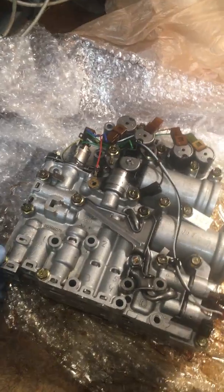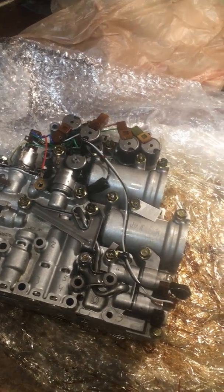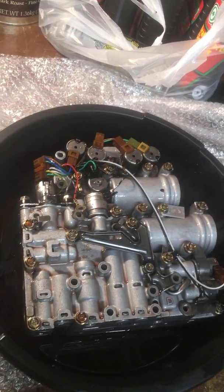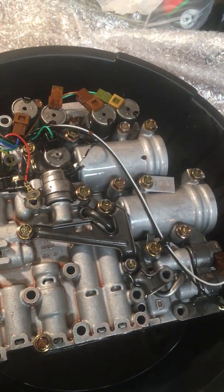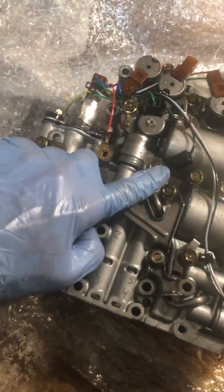Plus a two hundred fifty dollar core charge, so fifteen hundred bucks total. I wonder if they'll take my old one — I could use the cash. Otherwise I might be bored and tear it apart, or try to see if I can remanufacture it myself. Could be kind of fun. Let's see if we can get this guy in.